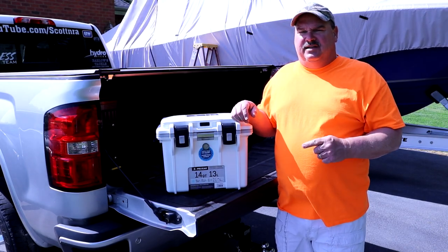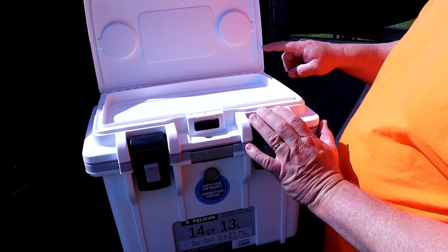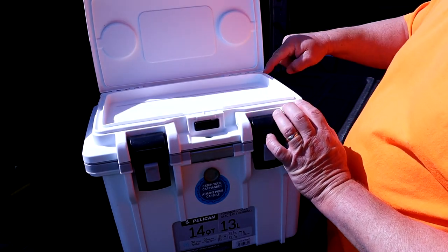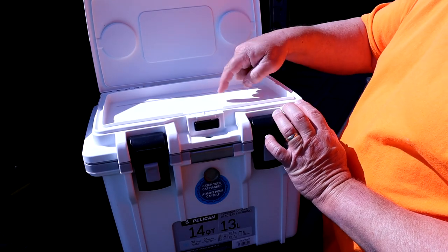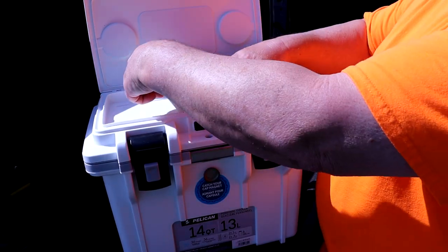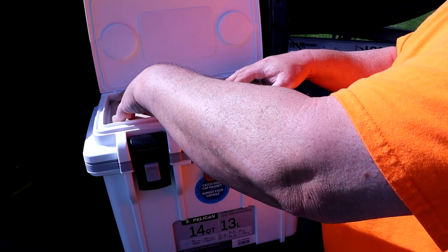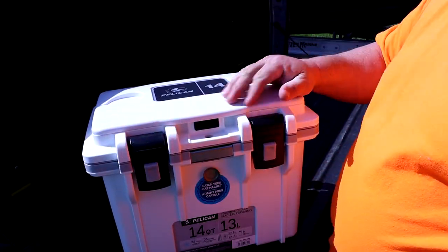The dry box isn't gasketed, but you've got basically three lips that the water has to get past before it can get into your stuff. It's got to go under this one, over this one, under this one, and over this one. To test it for dryness, we're going to use brown paper towels in here, which will show anything that leaks. So we've got the dry box lined on the inside with brown paper towels, which will show any moisture that gets in there.